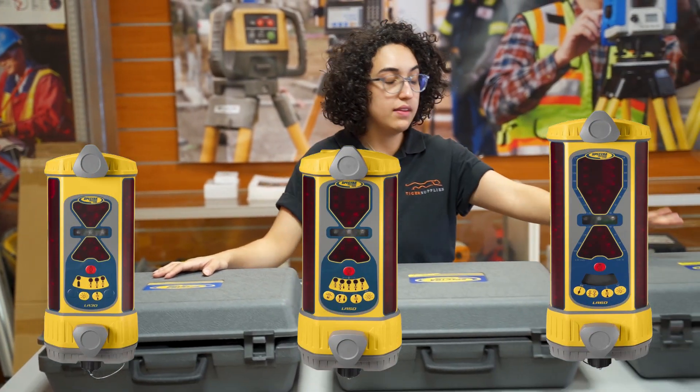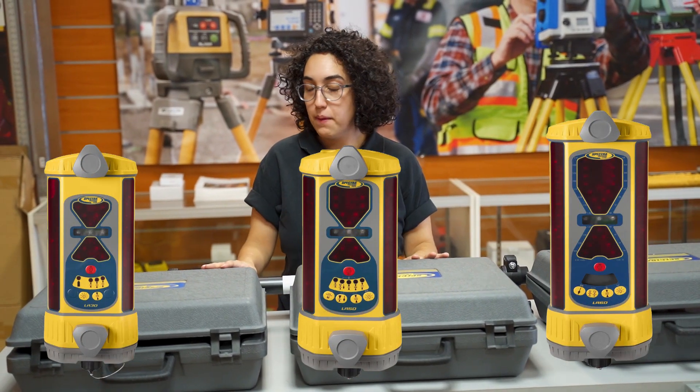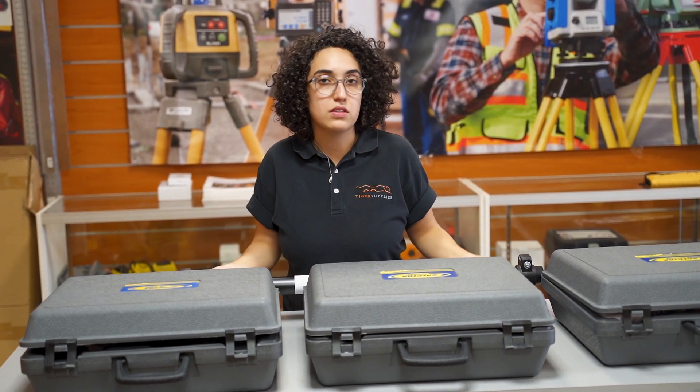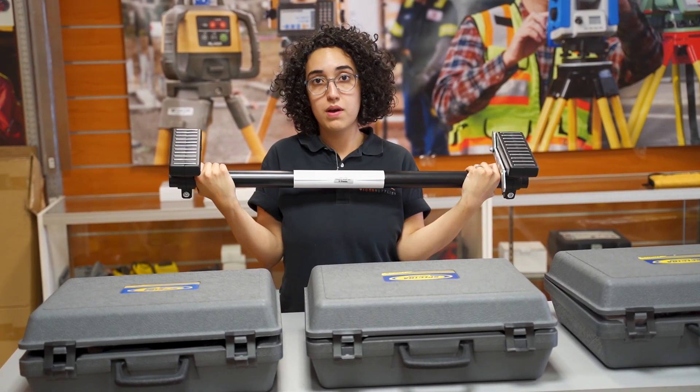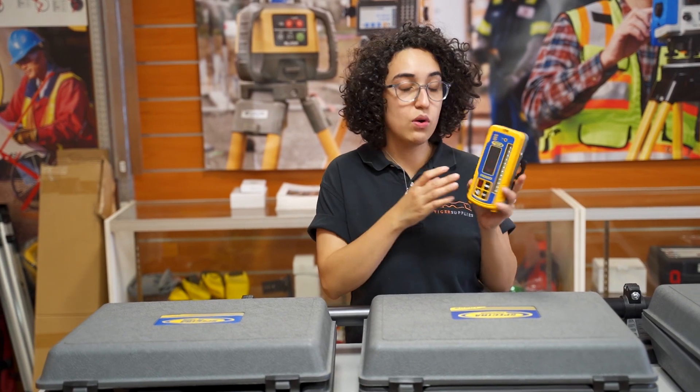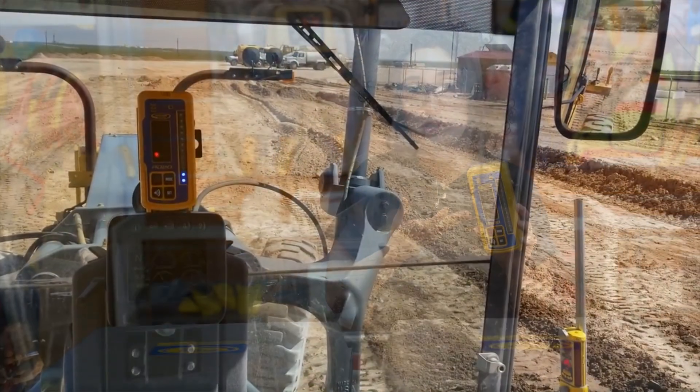Hi everyone, I'm Mariana with Tiger Supplies and today we're going to go over Machine Control Receivers by Spectra: the LR30, LR50, and the LR60. Some similarities between the three of them is the ability you can get in the packages. For example, you can get a mag mount or the dozer mount and you can get your units to be wireless or not, to pair up with the RD20 which is the in-cab display.